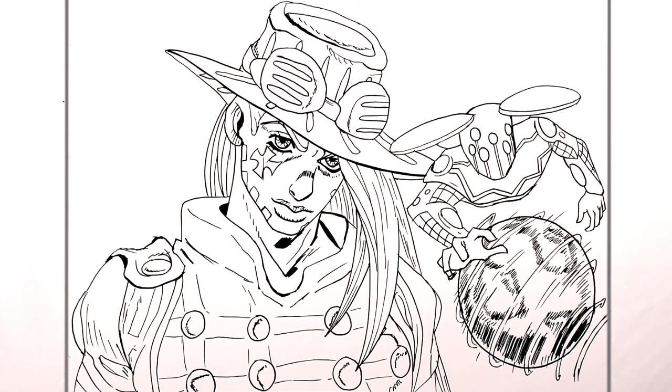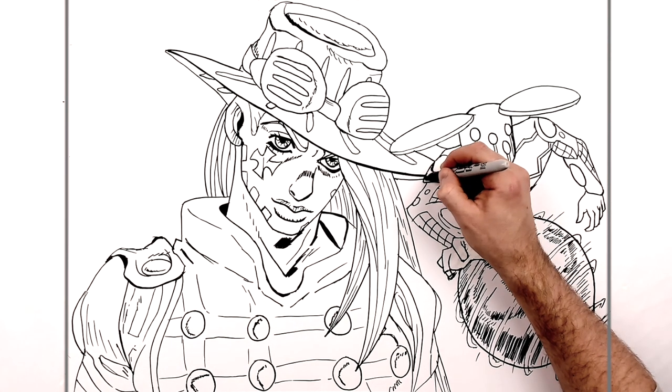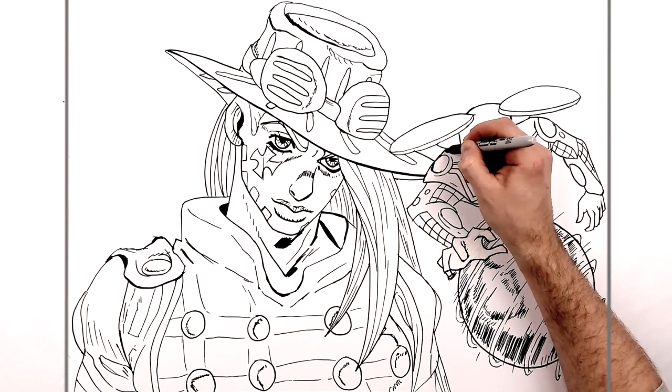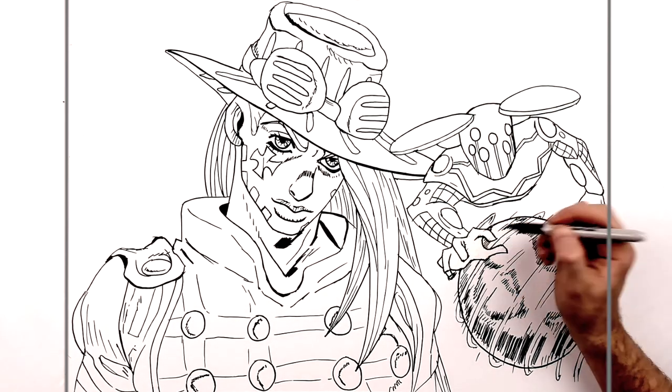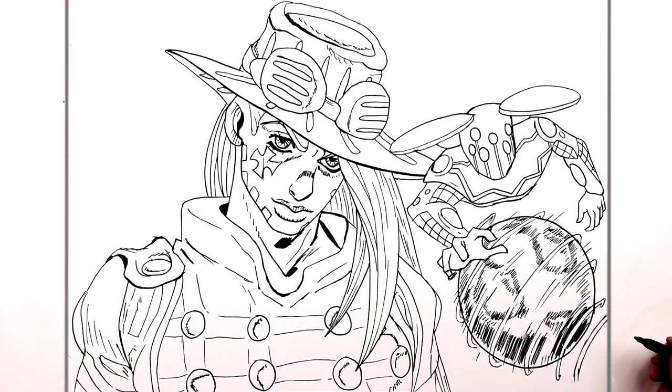That's the best I can do - that's how to draw Gyro Zeppeli with Ball Breaker, hope it was helpful. Thank you for the request. If anyone else has a specific request like this and they can afford it, head over to Patreon and send me a message. Thanks for watching, see you in the next one!